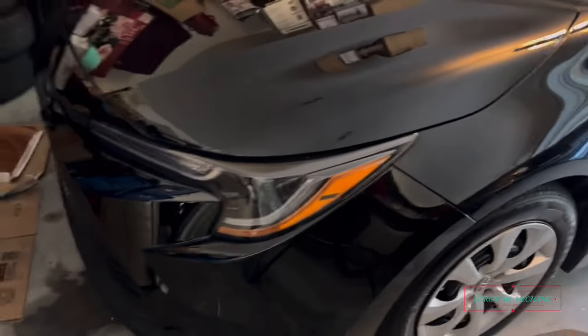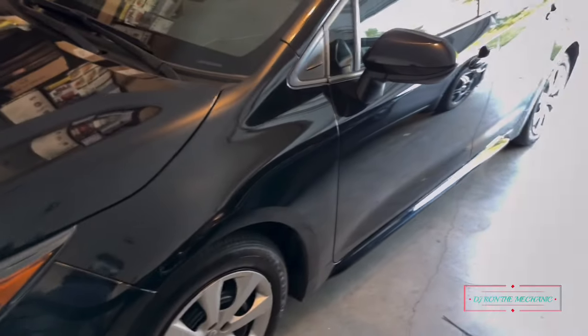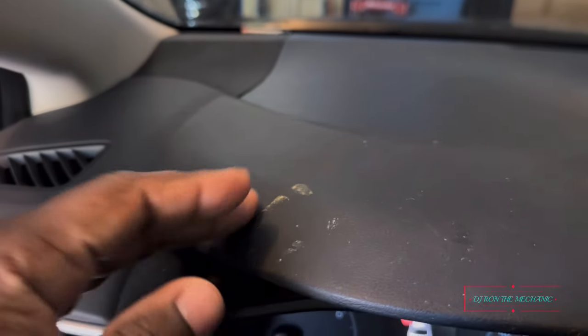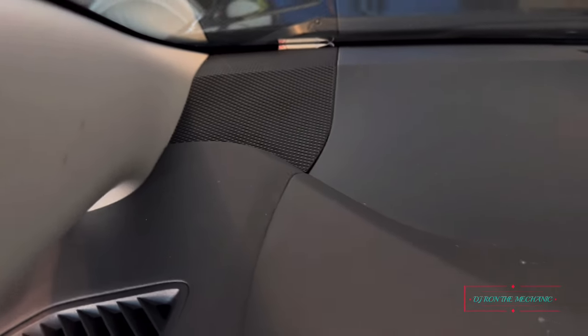So this is her car right here — her 2023 Toyota Corolla. Y'all may have seen it before in one of my videos. And that's her dash right there. Y'all can see the tweeter right there. Yeah, I already know I got a little work to do. Got a little dirt on the dash but we'll take care of that. You can see that's where the tweeters are mounted, right on the dash.